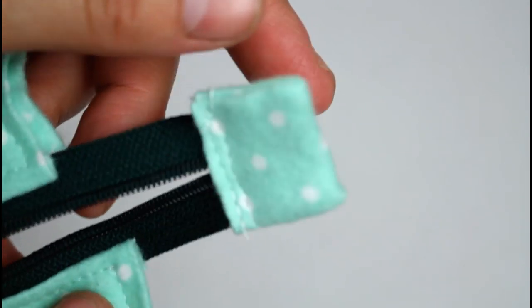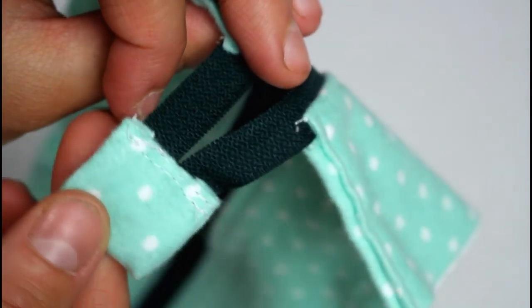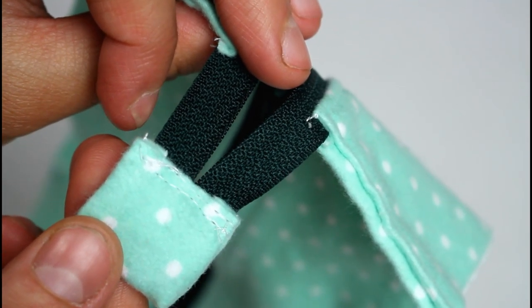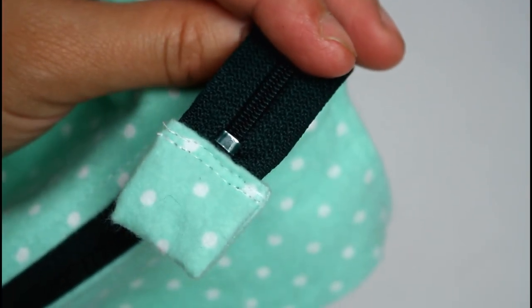Sew across the open end of the tab to attach — I sewed across mine twice. Repeat on the other end, but leave the large zipper stopper in place.